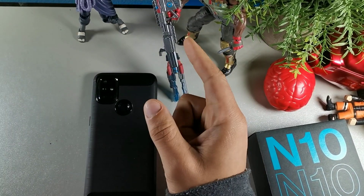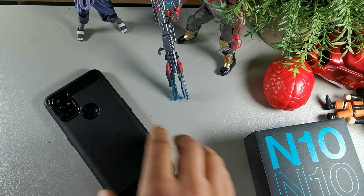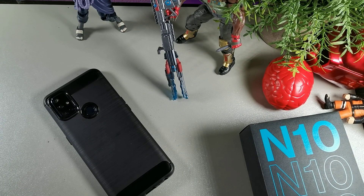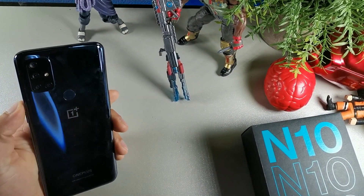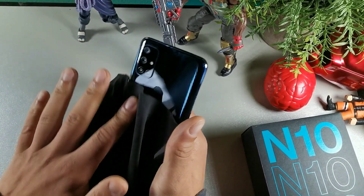Hey, what's going on guys, welcome back to the channel. If you're new to the crew, make sure you subscribe and get notified, but if you're already part of the crew, salute. Someone had asked me how do you get better battery life on the OnePlus Nord N10, so I wanted to go ahead and tell you 10 ways that you can actually save battery life on the OnePlus Nord N10.